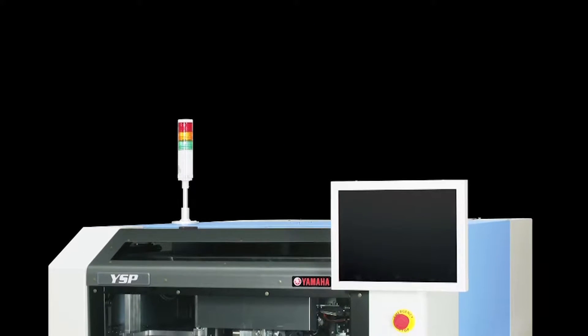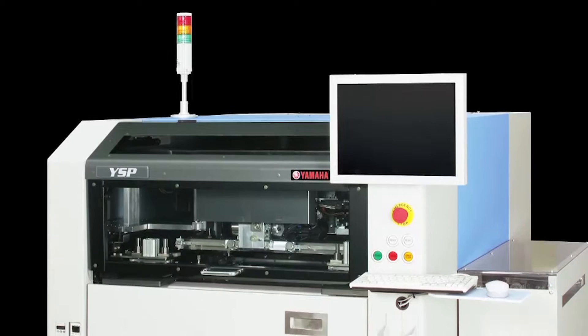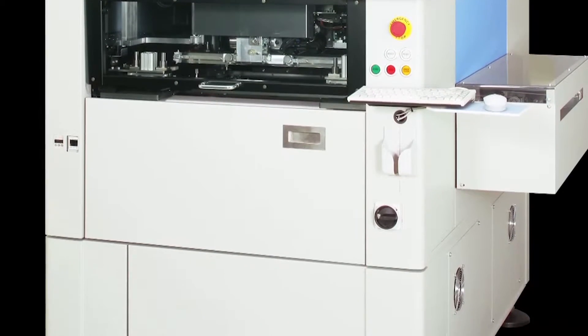The Yamaha YSP is based on the high speed multifunction YGP printer but designed for even higher solder printing quality and space saving.